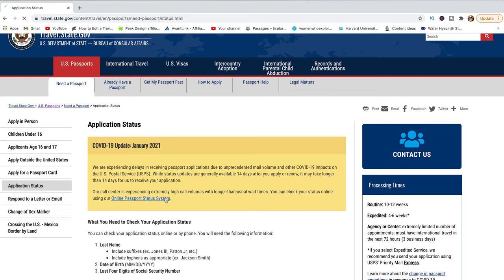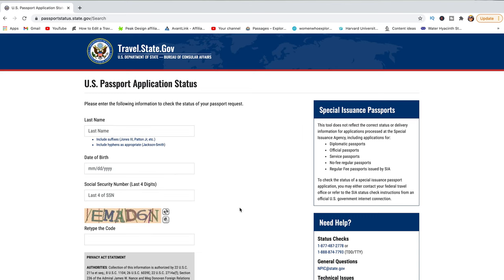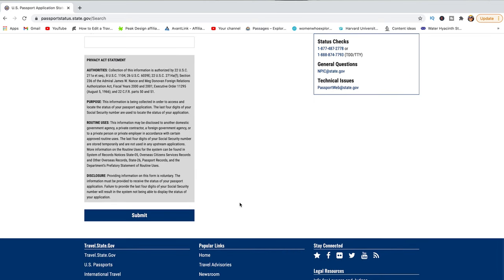Another useful feature is the ability to track your application. Head over to passportstatus.state.gov — I'll leave a link in the description. Accept the privacy notice and you'll be taken to a page where you provide your last name, date of birth, social security number, and retype a code. Submit your request and it will give you the status of your application, so you know where it stands and when to expect your passport to be shipped.